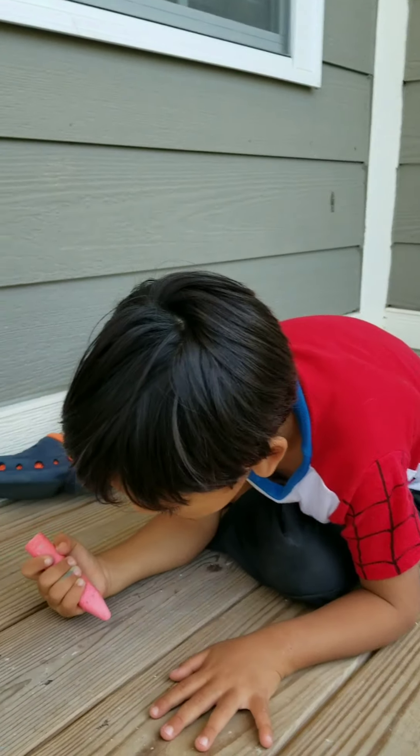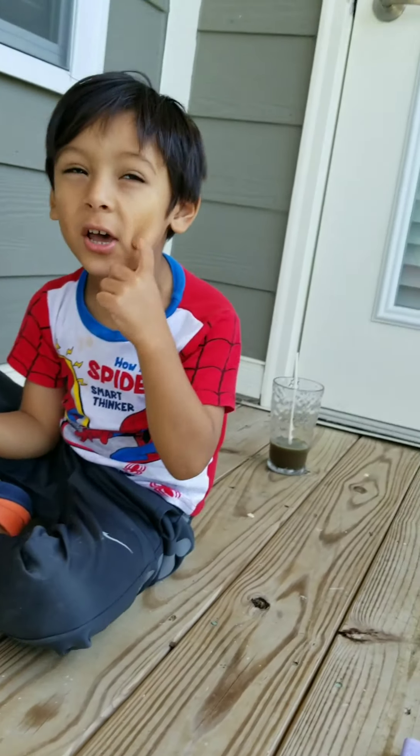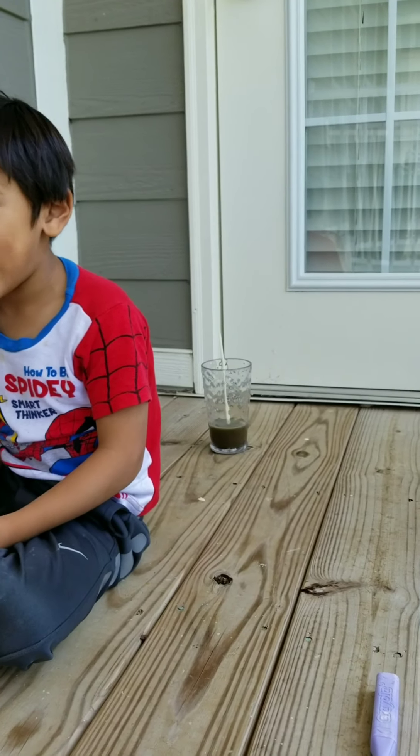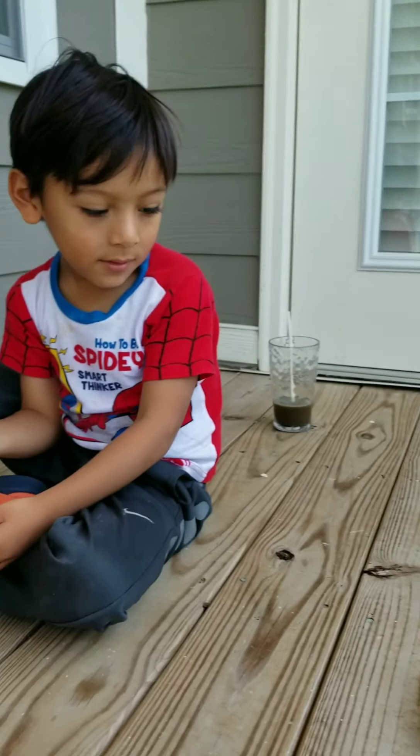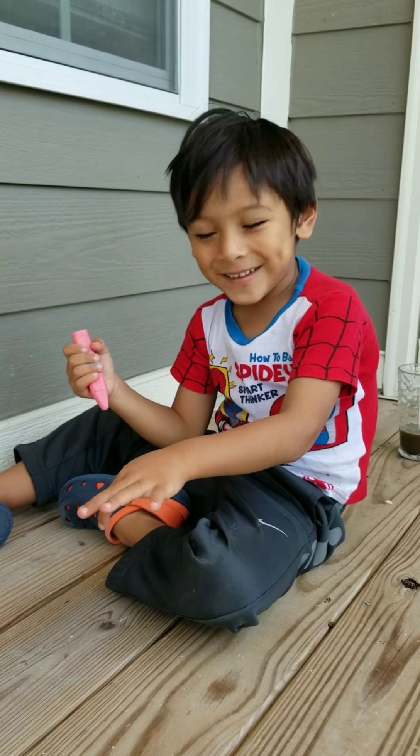Hey, can you draw another heart the way you did right here? Look. Yeah, you drew a heart right there. But I don't know how to draw another heart. Oh, you don't? I just draw that heart. Oh, okay. I thought you knew how to draw a heart. It's a heart. That's not a heart, Isai.